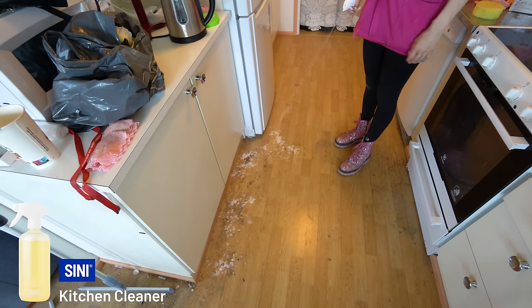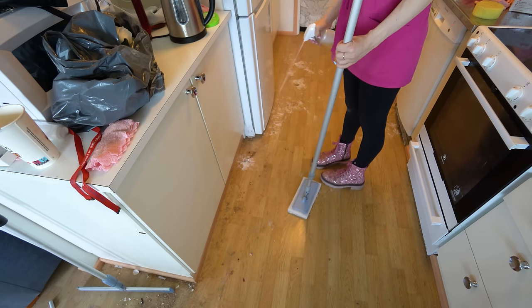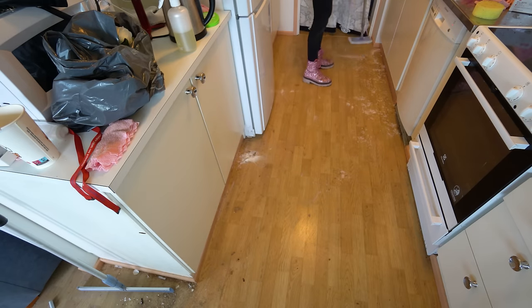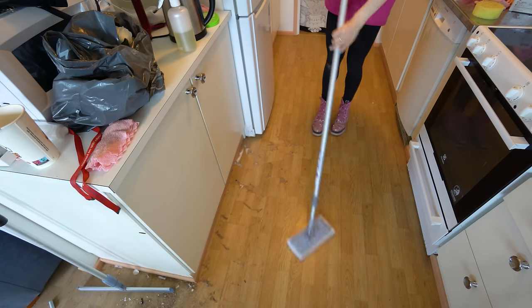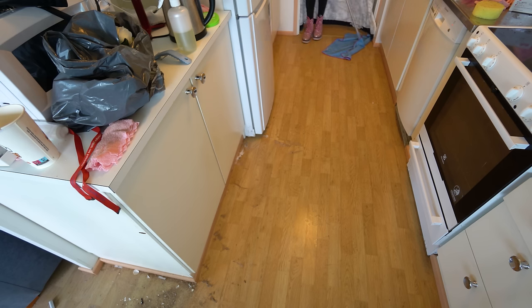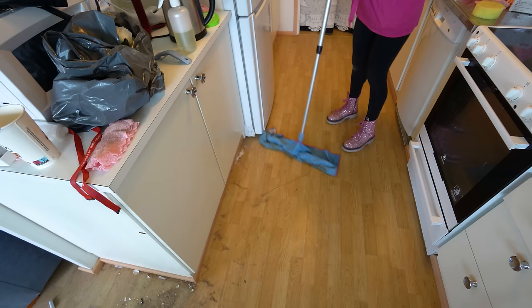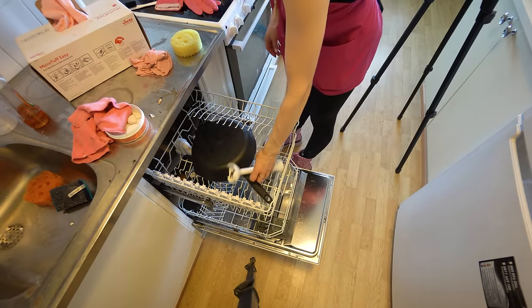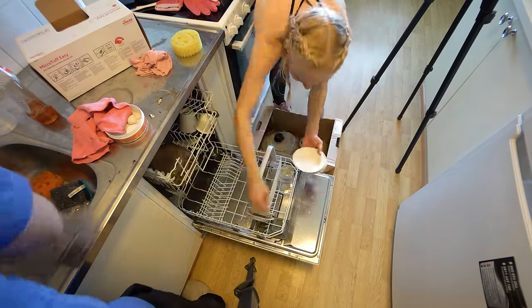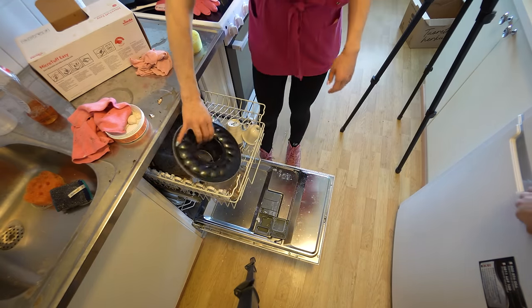I noticed a few stains on the floor. If your kitchen floor has stains too, try pre-treating them — spray some kitchen cleaner, let it sit for a few minutes, then wipe or mop. It's much easier than mopping from scratch and having to scrub each stain one by one. Let the cleaner do the work for you!